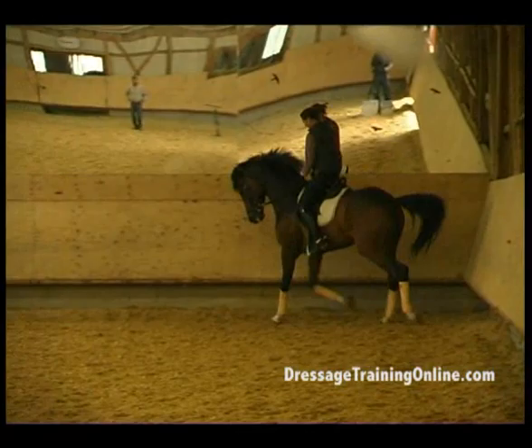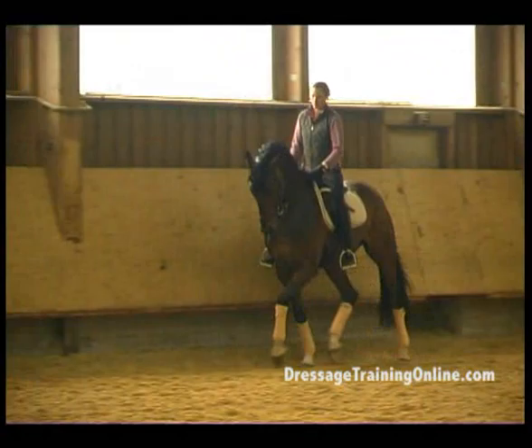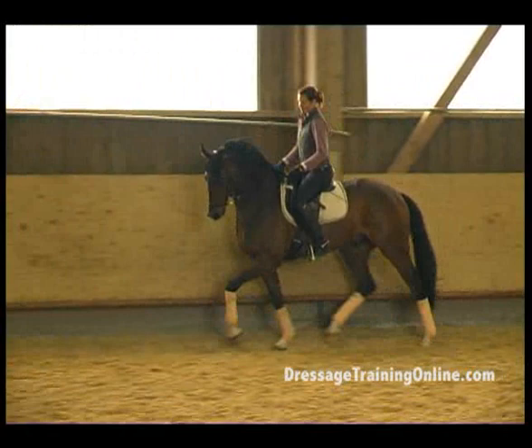Your leg on him. Take him up from the leg. A little bit more — a little bit more back. Activate the left hand, and then stretch the neck out again. Loose reins.